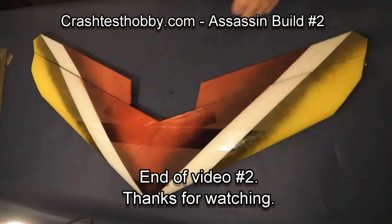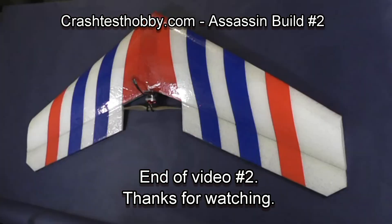Thanks for watching. This is the end of video two. There are other videos to watch to show the rest of the build. This is Lee with Crash Test Hobby.